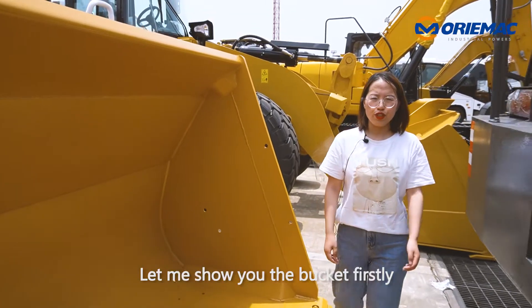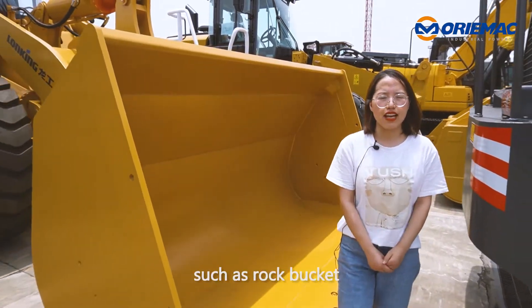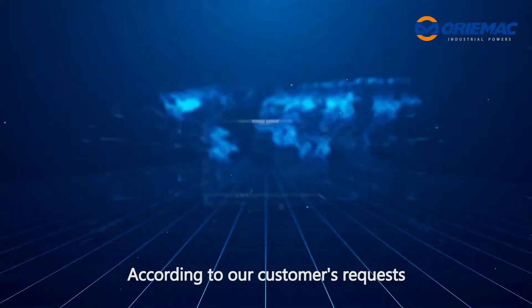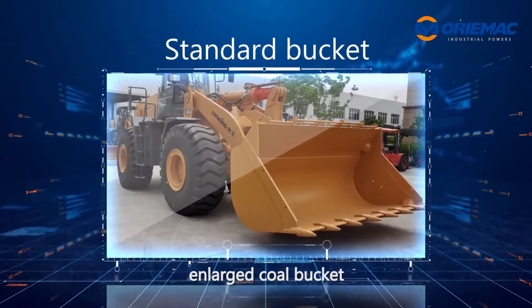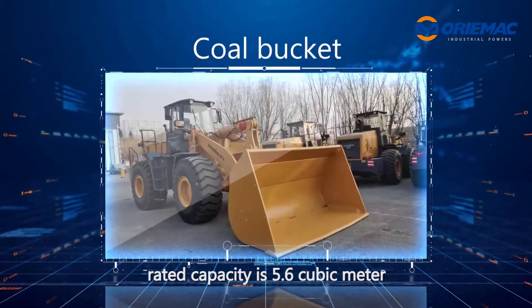Let me show you the bucket firstly. Bucket is optional. You can choose units such as rock bucket, standard bucket, and co-bucket. According to our customers' requests, these wire loaders are equipped with enlarged co-bucket. Rated capacity is 5.6 cubic meter.